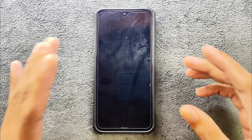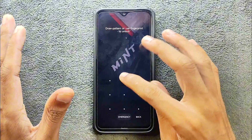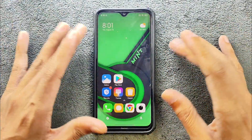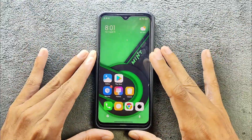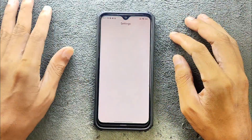Hey, what's up guys. This is the follow-up video of HyperOS for the Redmi Note 8. I reviewed this ROM previously — the previous two builds were not that great. I have been using this build for about two to three days now and checked everything: what's working, what's not working.